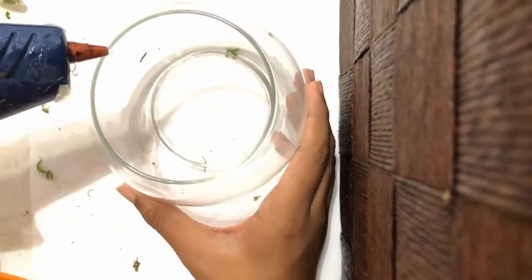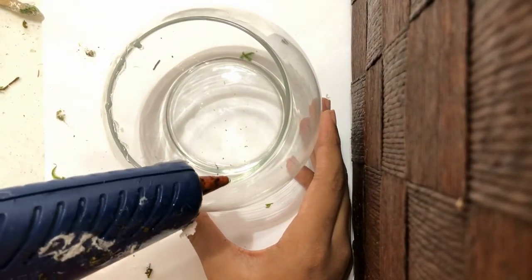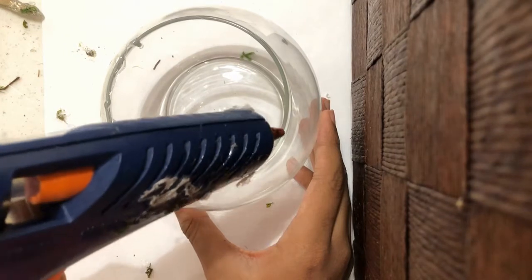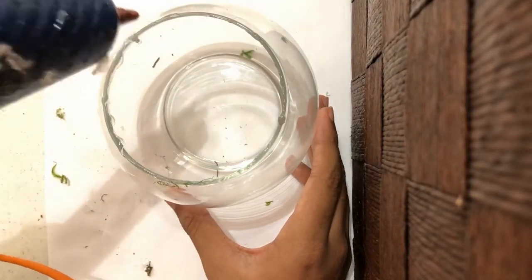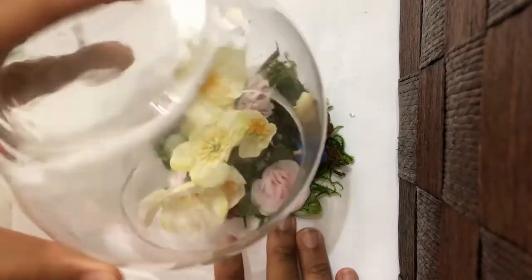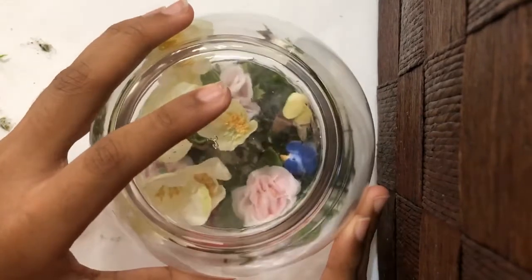Add hot glue to the very top of the bowl. Now flip the bowl over and carefully put it over the paper plate with the flowers and decorations.